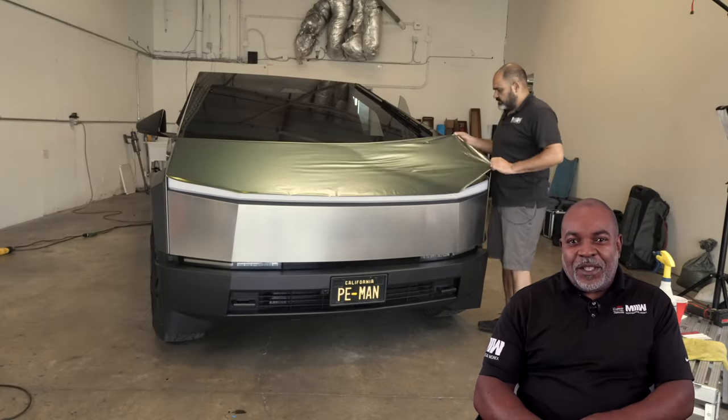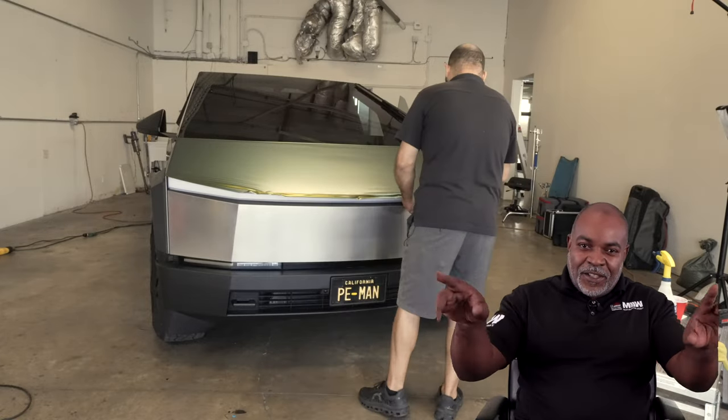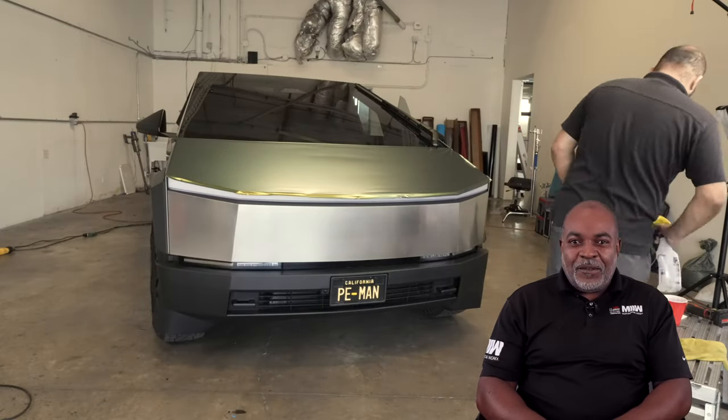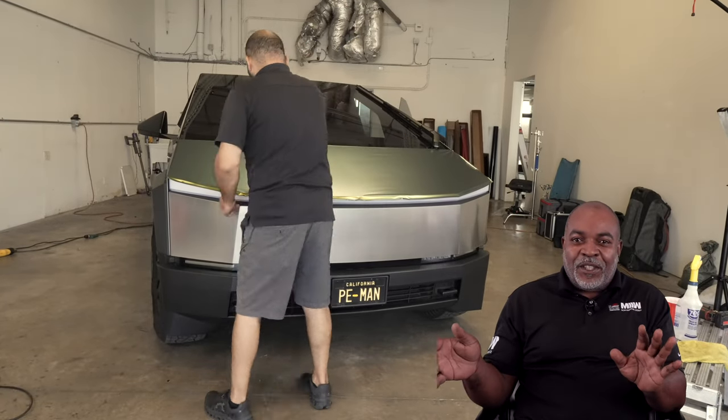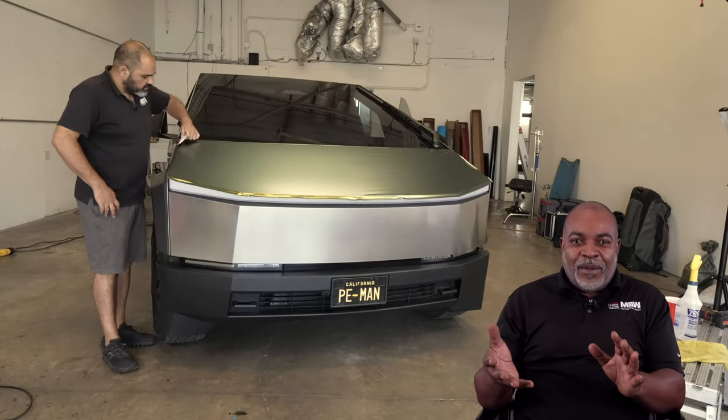We're going to stretch the film out, make sure it covers all the areas around the hood. We have a little excess of vinyl, because what we're going to do when we're all done, we're wrapping everything around.